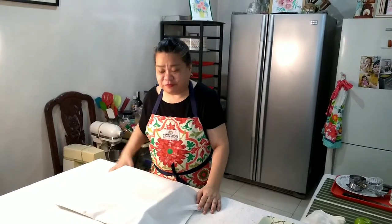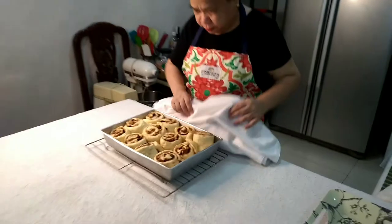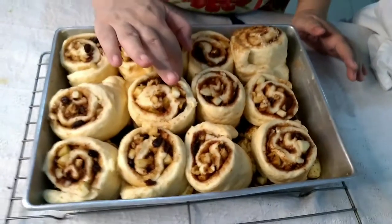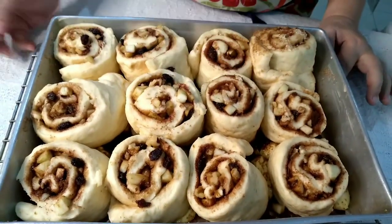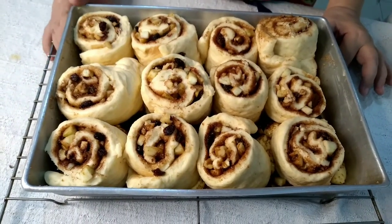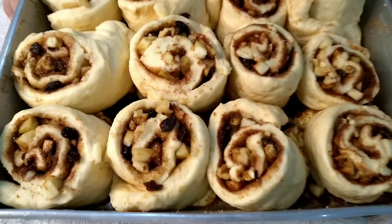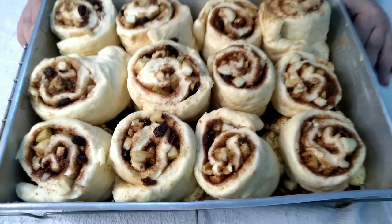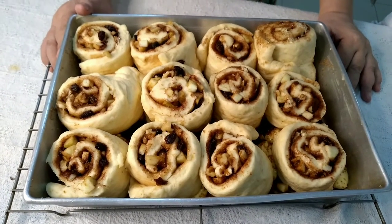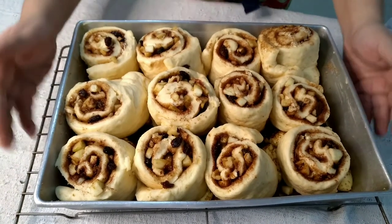After 45 minutes, let us now check how this looks like. Use the finger test — touch it, and if it doesn't bounce back anymore, this is ready for baking. We will now put this in the oven which has been preheated at 375 degrees Fahrenheit. Bake for 30 to 35 minutes or until you have a nice light golden brown color on the surface of our rolls. Let us put this in the oven.